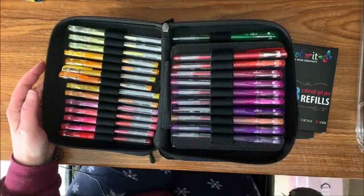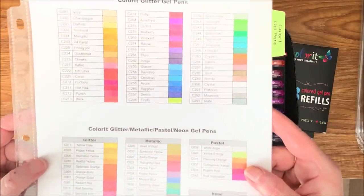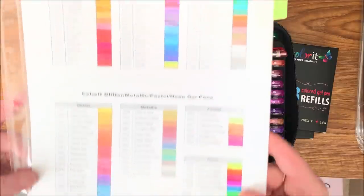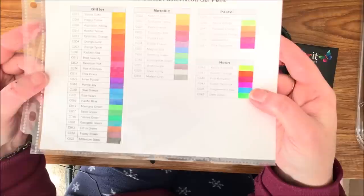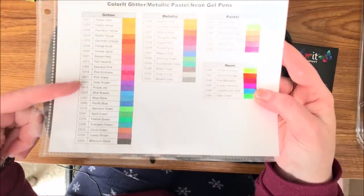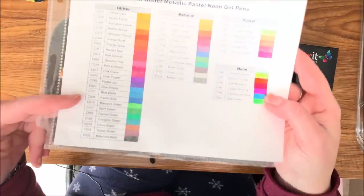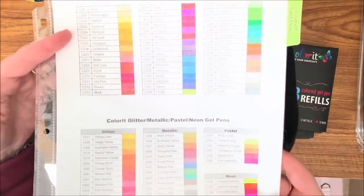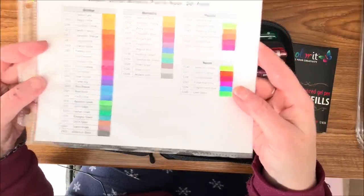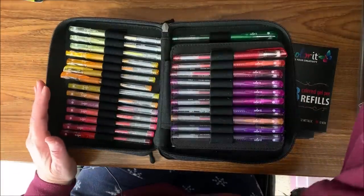I do have a color chart. I do not make color charts for the vast majority of my gel pens because I go through them too fast and there's typically no name on them. However, the Color It glitter gel pens do have names and numbers. Here is the rest of the glitter gel pens — these are different than what you get in the glitter gel pen set itself, so when you combine these with those you get the best of both worlds. In this set there's not a good orange or a good red, but you get them in the other set. Having both sets is awesome. Then they have metallic, pastels, and neons — they are very good gel pens, there is no doubt about that.